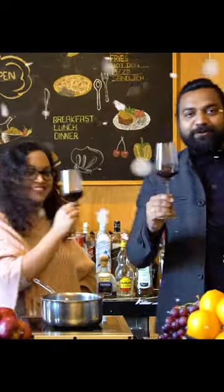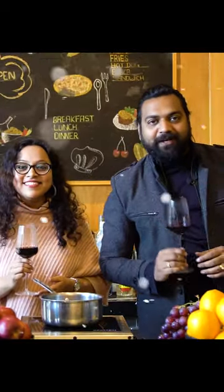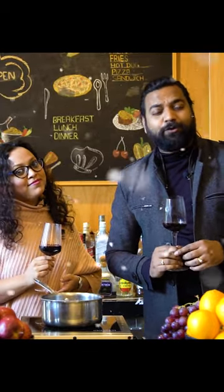Cheers! So guys, you can also try it on your mulled wine. Try it on your friends and family and see.